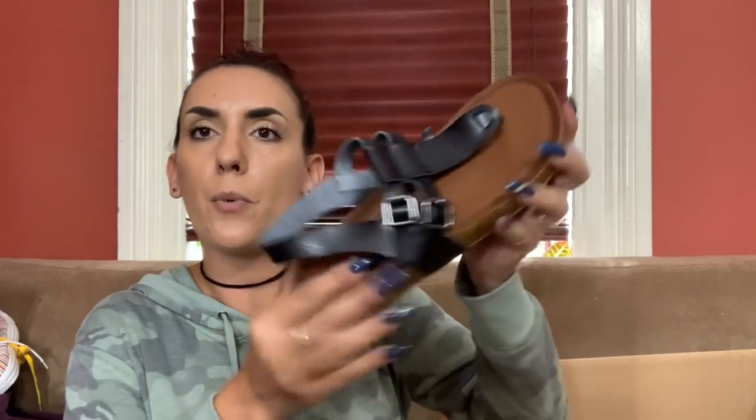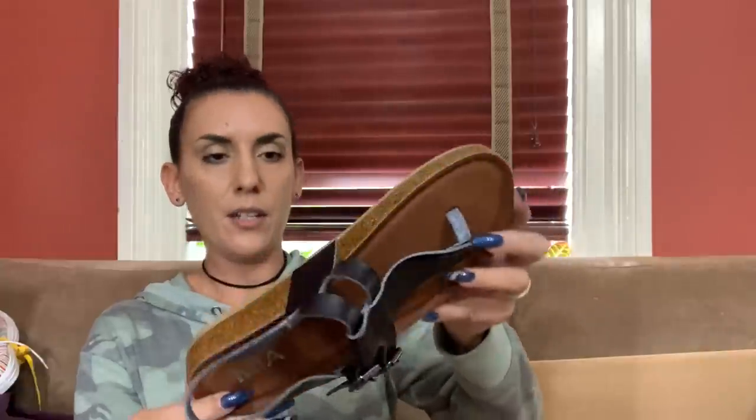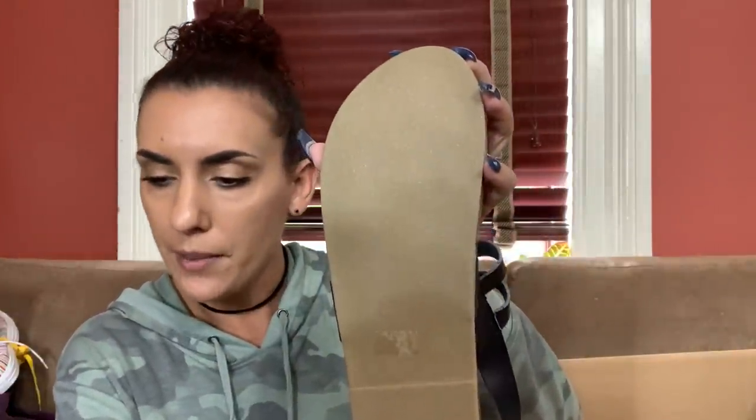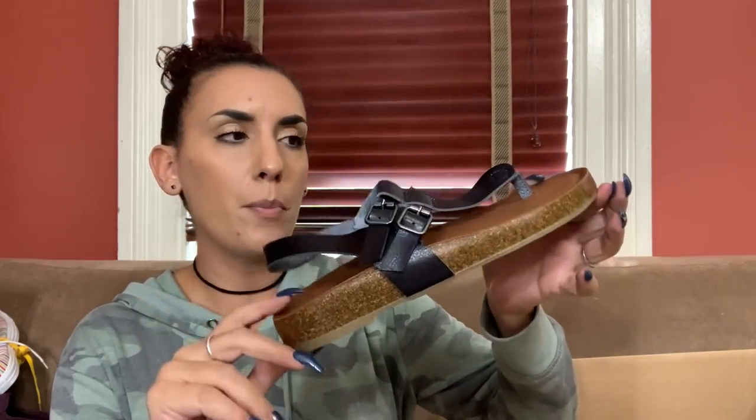Another pair of Mia - same style as the other ones, just in a size 8. They're brand new again and these were $7.79. I forget what the price was on the other pair, but I would probably do $25 for you guys.